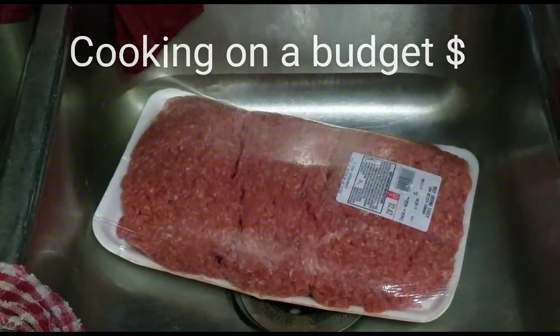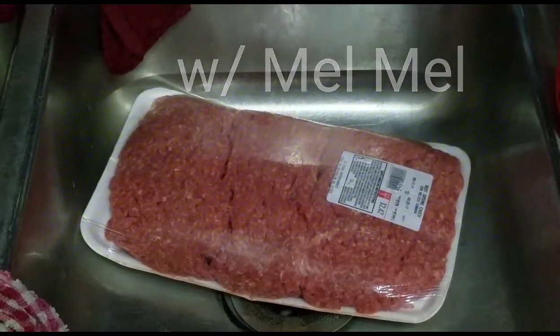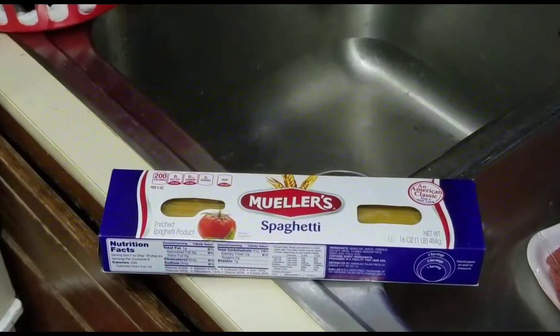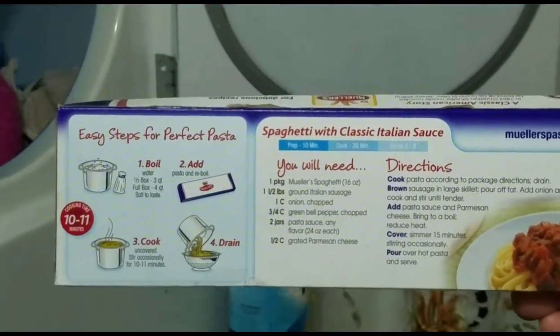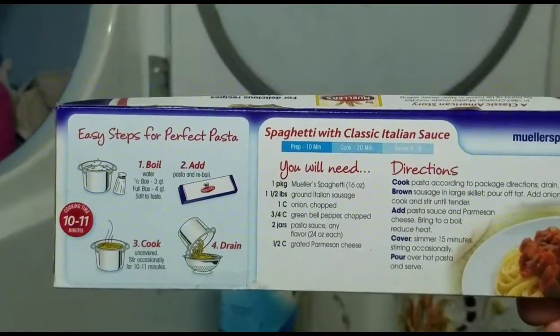This is Cooking on the Budget with Mel Mel — you know what it is, money is tight. I got this spaghetti here, I gotta finesse it real quick. Look at these instructions — maybe I'll follow them, maybe I won't, but this is here for anybody else that wants to know. I'm looking, I'm seeing, I'm thinking — gotta go into the stove and get some pots and pans and get ready.